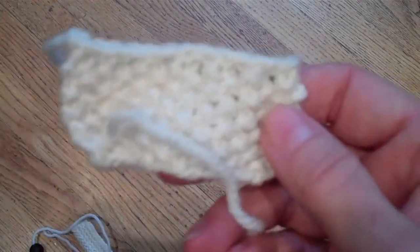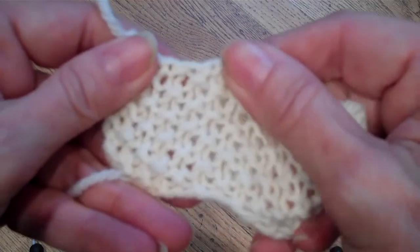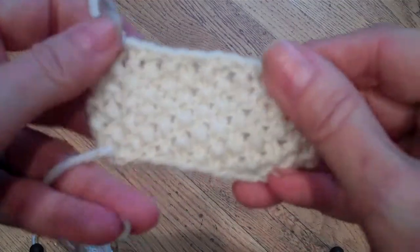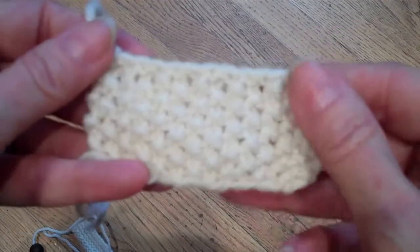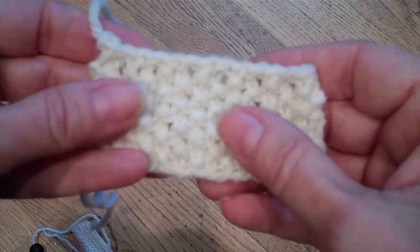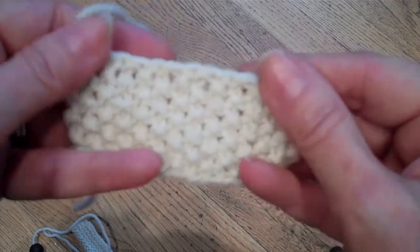In this swatch you can see that there are a lot of holes. This is not great looking seed stitch. How these holes get here is the same way that ribbing looks sloppy, and it is the same fix.